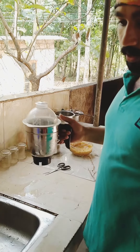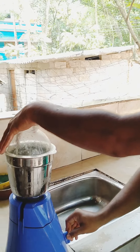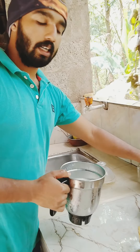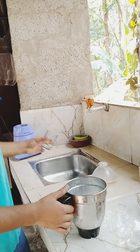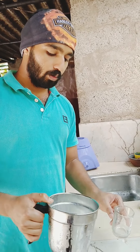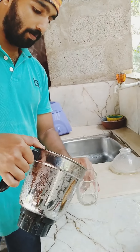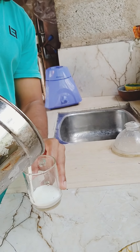We add a little brown color. It's a little bit of froth. We add a little bit of water.